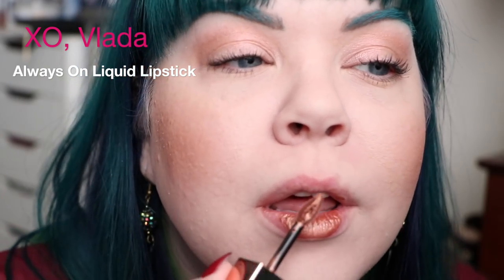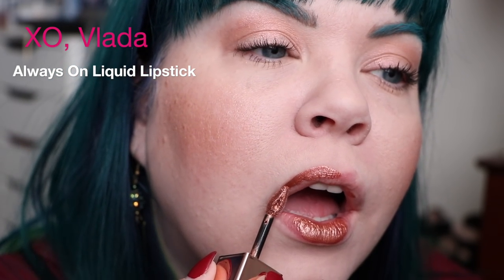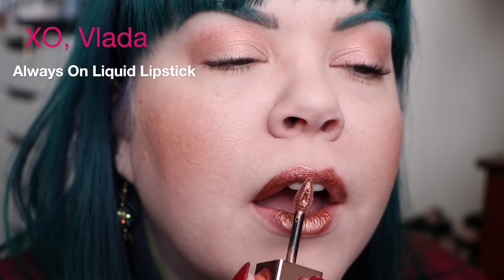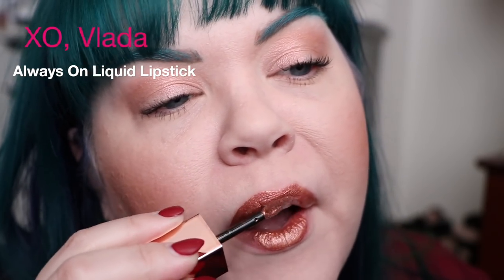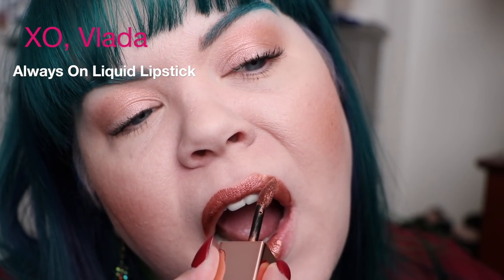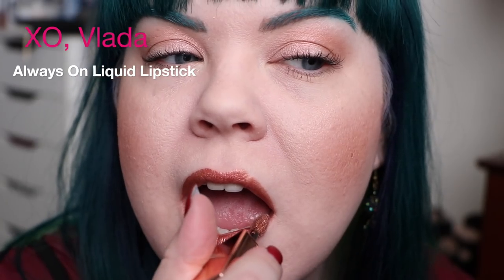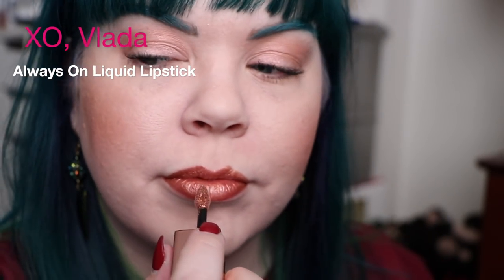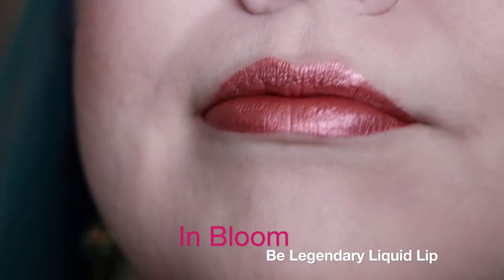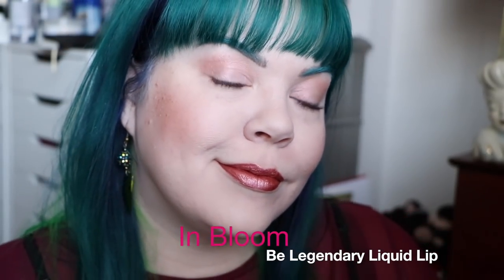Then we move on to the Always On liquid lipstick, which is one of my absolute favorite formulas for liquid lipstick. The first shade, Exo Vlada, is very similar to the Be Legendary liquid lip — a beautiful coppery color. I really want to talk about the applicator of the Always On liquid lipstick because it's quite fantastic — it has a point and a little reservoir within it which actually holds extra product, so you can paint your whole lip without having to dip back in for extra product. The shape makes it really easy for me to navigate my lips because I have a lip scar and uneven lips in general. Here is In Bloom, my favorite of the three — a beautiful pinky rose color that I love to pieces. Sad that I didn't actually finish on this one because it's my fave.